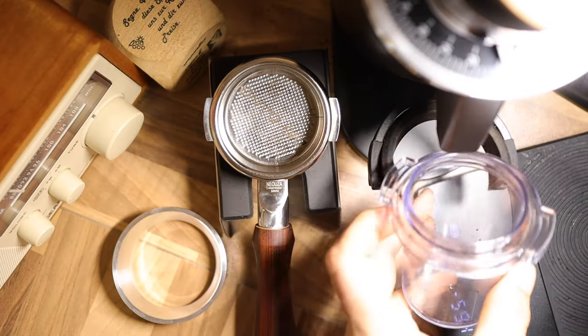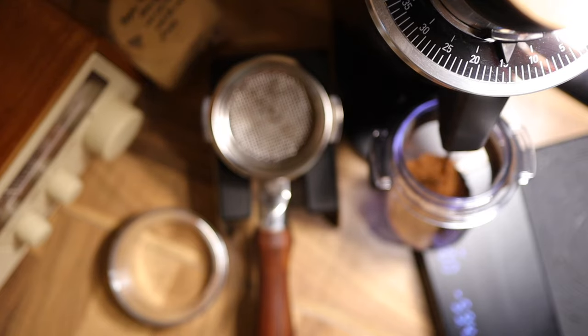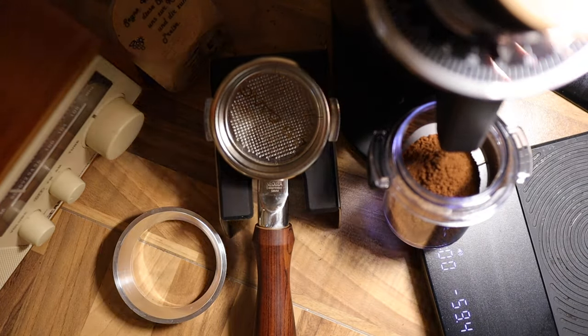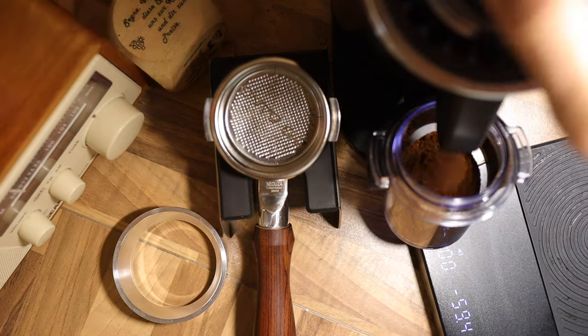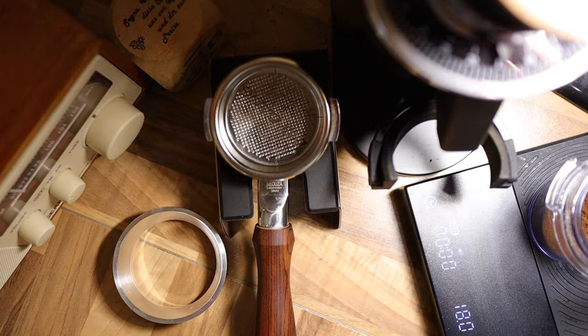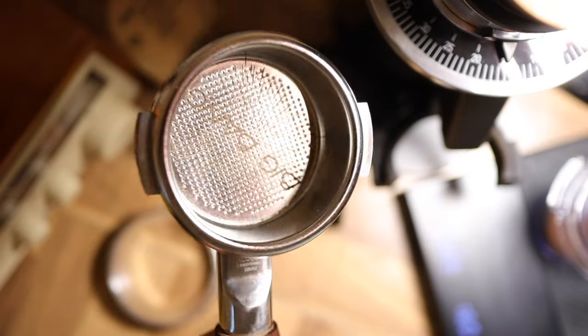Using 18 grams here in the DF54 — it is not the fastest grinder in the world, but it works really well. We got our 18 grams back out, and we are using our Big Bang basket here from IMS.